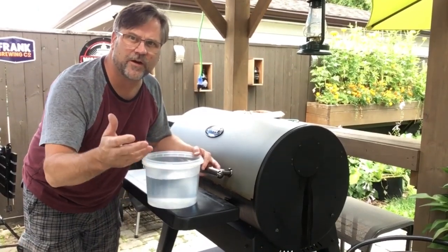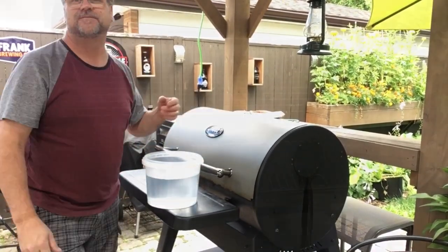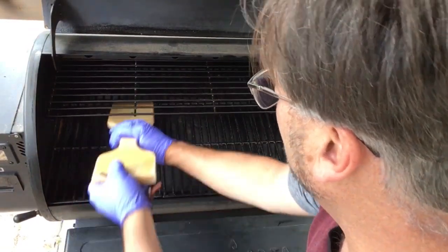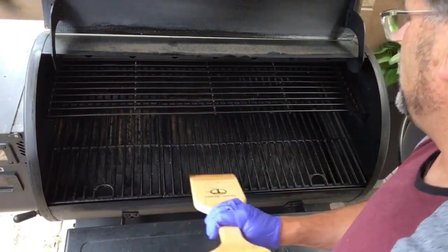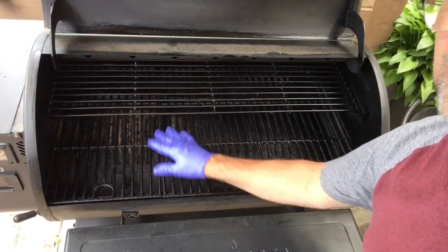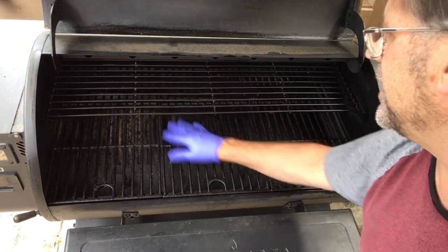In this video I'll show you how I clean my pellet grill. Start off just scrape some of the heavy stuff off, whatever your last cook was. Depending on what you cooked last you might want to take a scouring pad and just kind of hit it.